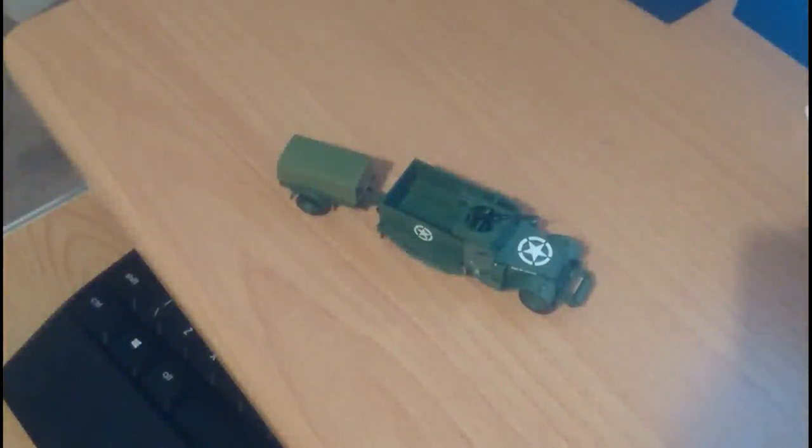Hi guys, this is John back again with another model final reveal video. This is the final reveal for the Airfix White M3A1 Half-Track.